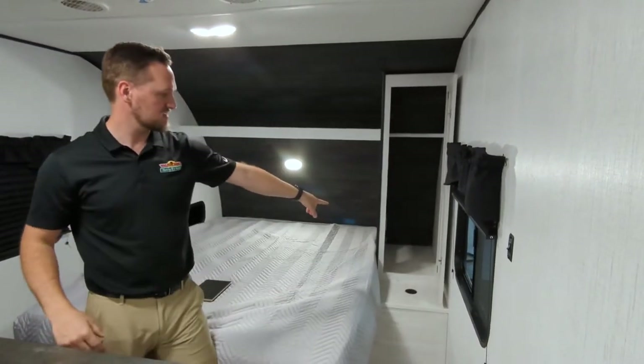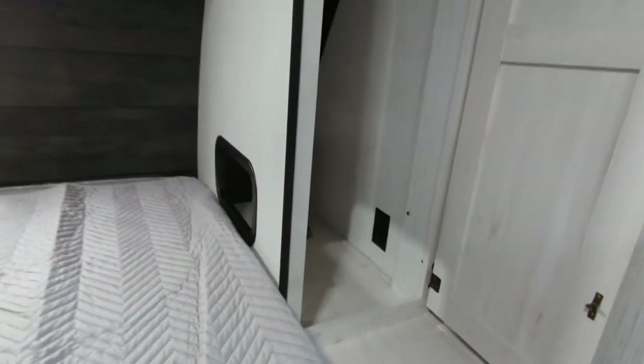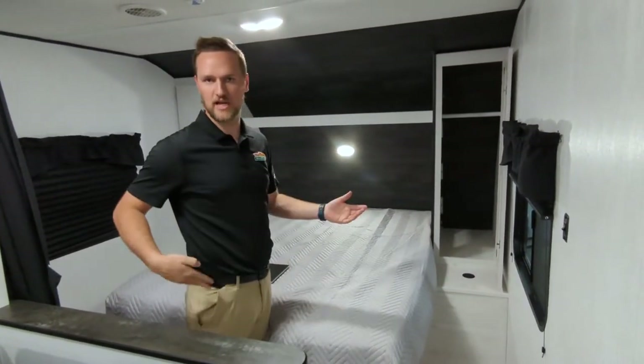On the inside of the wardrobe, there are plugins. So if you need to put a CPAP machine or if you want to charge your phones or tablets or anything like that, there's a cubby hole. So you don't have to open it up — you can reach it while you're sleeping or laying down in your bed.